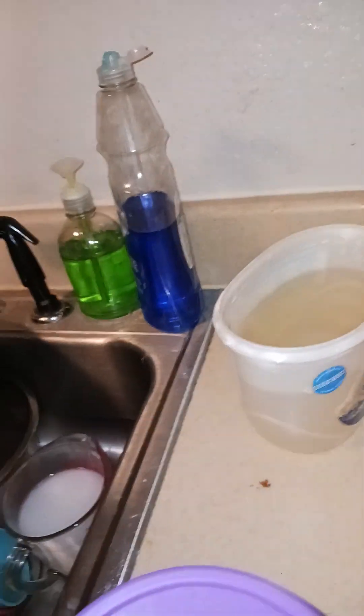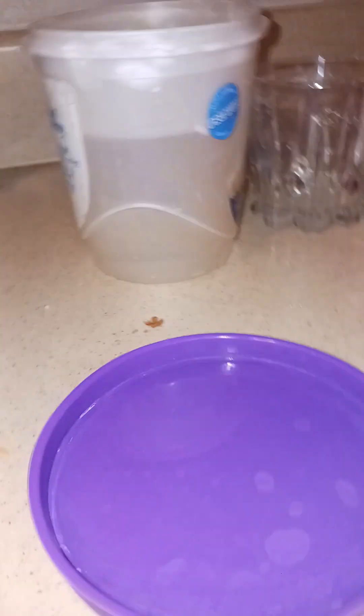Hey YouTube, today I am making chocolate ice cream and the ice cream is done, so we're gonna go in the kitchen and get the ice cream out of the machine. First I have to get one of my quart containers. This is the quart container that the ice cream goes in, so we're gonna get it out now.